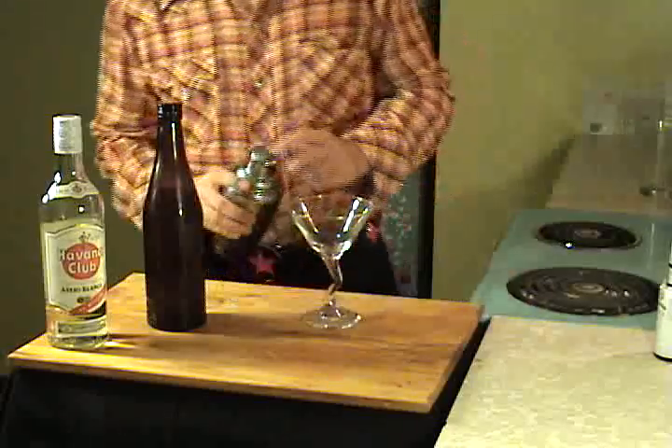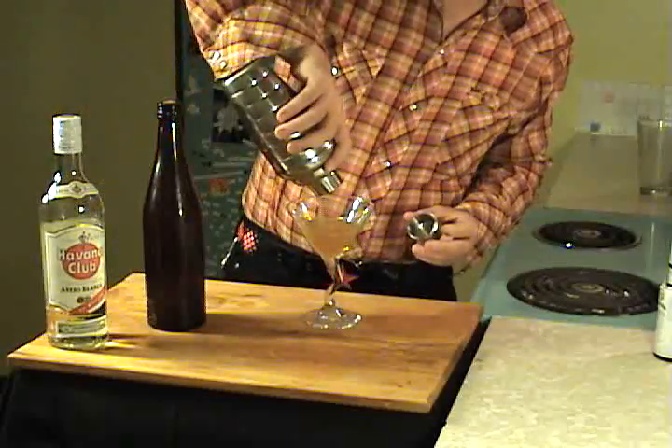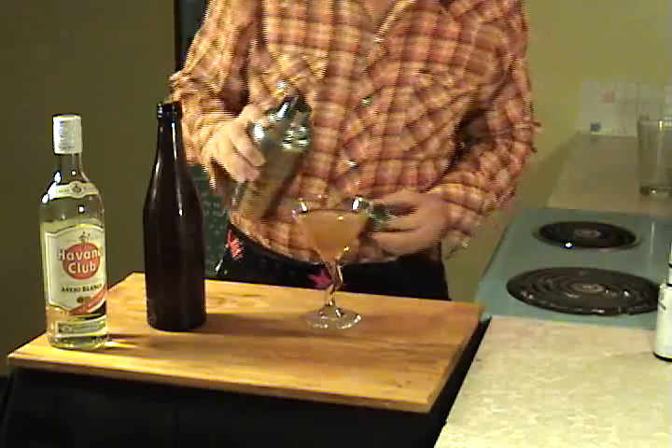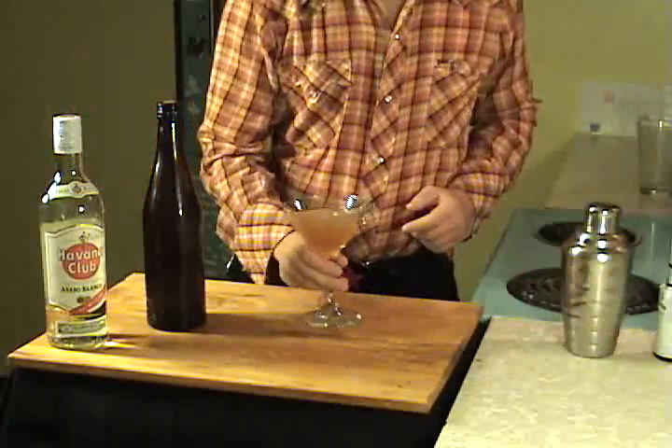Put it in your shaker and shake it up really good. I have a broken arm here, so I'm sure you can shake it a bit better than I am. Then strain it into a martini glass.